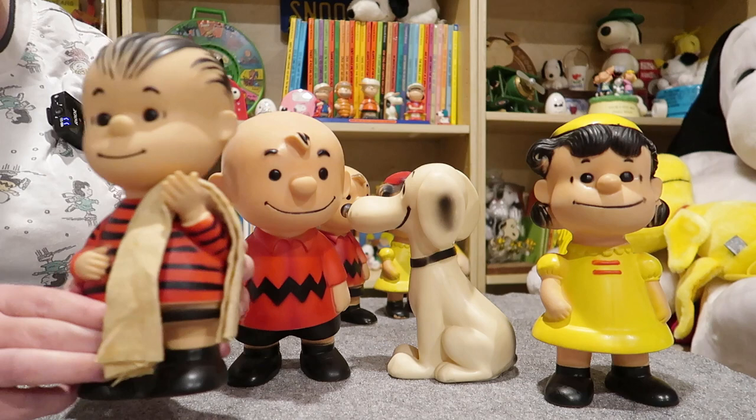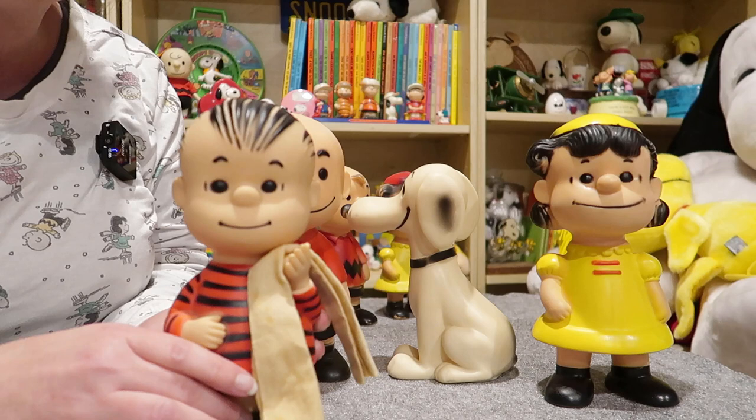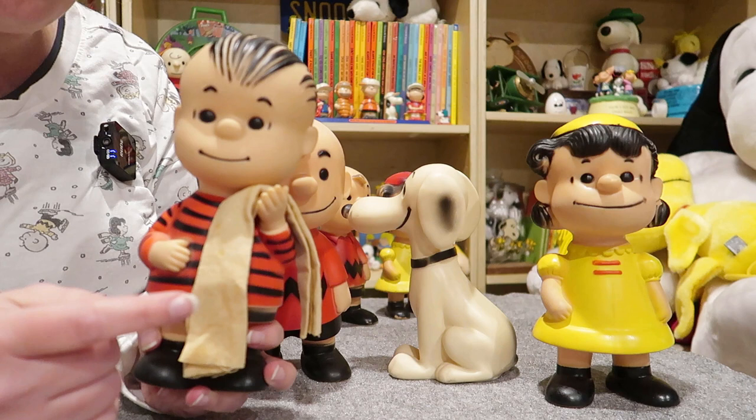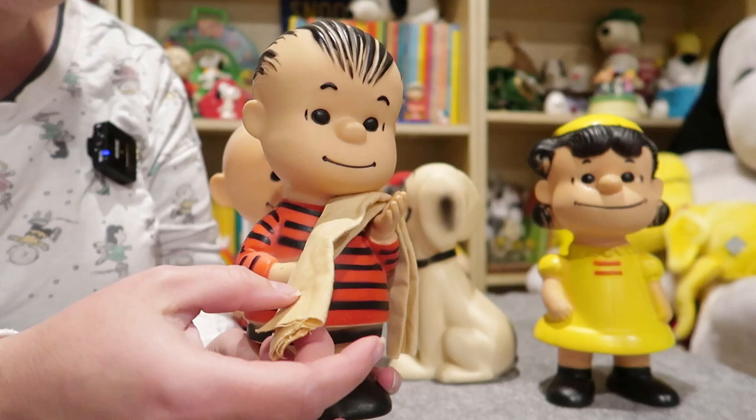Linus did come with his blanket. Originally this would have been a blue flannel, but over the years it's either sun bleached or something happened — unfortunately his blue blanket is no longer blue. If it's out of the package you usually won't find this original blanket. I'm not certain if this is the original blanket, but based on how nice this set was and how well it was kept, I have a feeling it might be.